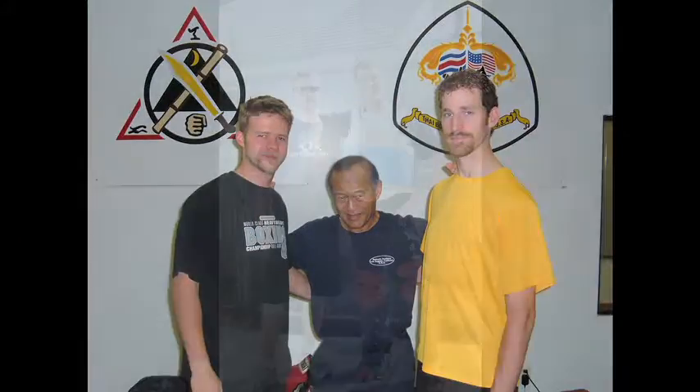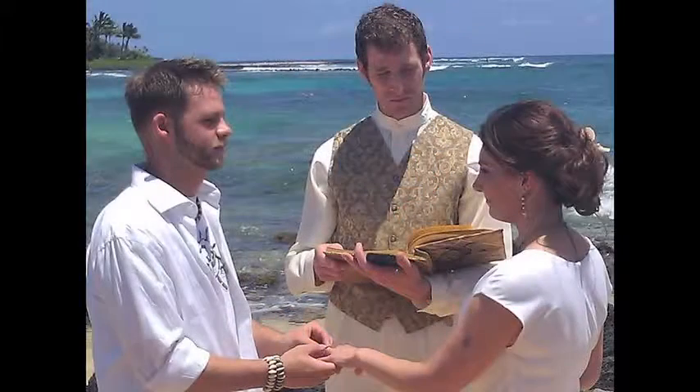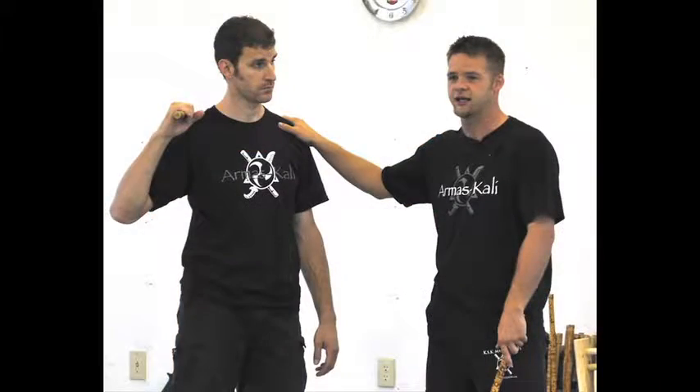Without Brett, most of this wouldn't be possible. We would go to seminars — and still do — train hard, take lots of written and video notes. Most importantly, we come back after the seminar, train it, record it, play with it, get inside and outside and take it apart and put it back together, and try to figure out all the little pieces. He is probably the most important part of my training because he is such an excellent training partner. That's really what we try to do at KSK Martial Arts — we try to create good training partners.